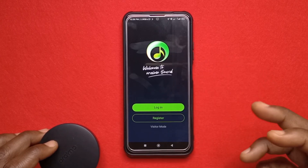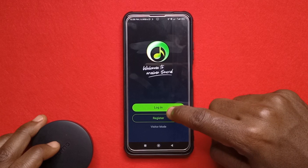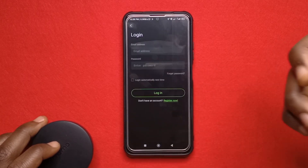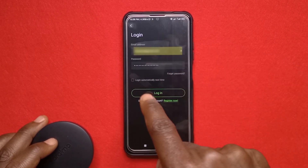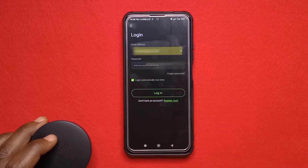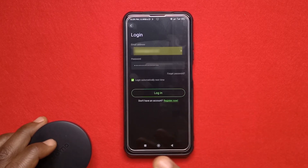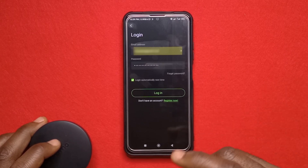I used to own the Oraimo Reef but I gave it away since I don't use it anymore. After you get the app you just need to register if you haven't, and if you have registered you just tap login. One thing I do not like about this app is that you need a network connection in order to use it. If you're going to be in a location with no network it's going to be hard, but like I said you don't need the app to use the earphones. The app is just a way to easily customize the earphones whenever you have network.